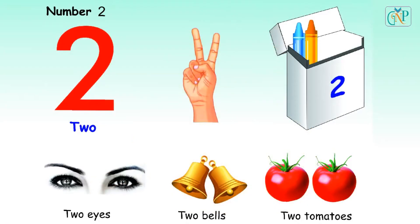Number 2. T-W-O. 2. Two fingers. Two crayons. Two eyes. Two bells. Two tomatoes.